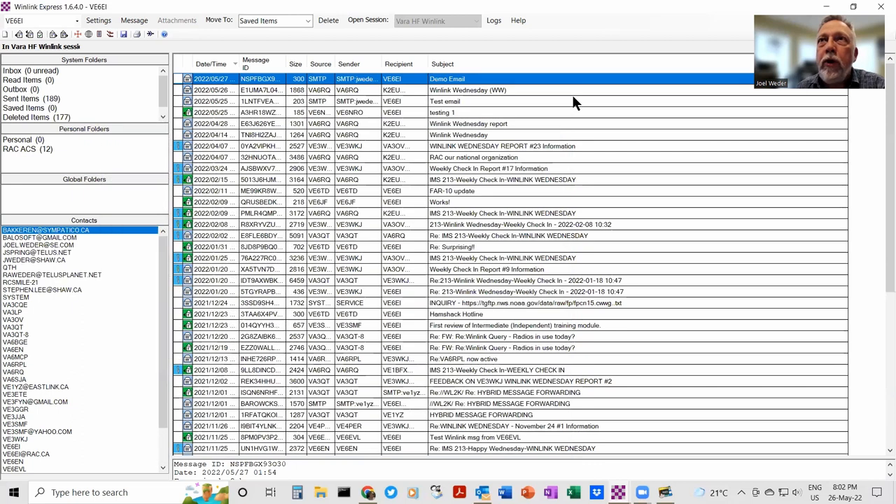So in summary: Telnet is fastest but requires internet. Packet is great if you've got a VHF or UHF packet gateway in the area. And obviously HF gateways are all over the planet.